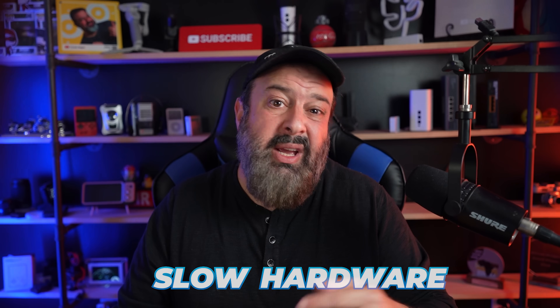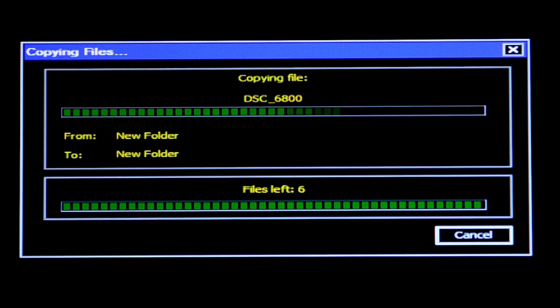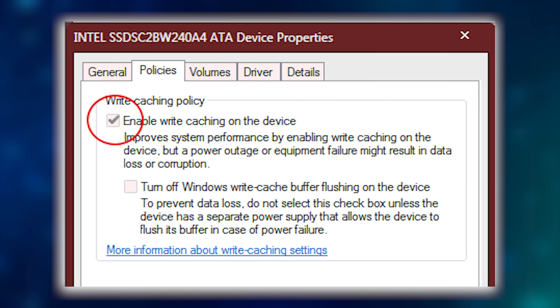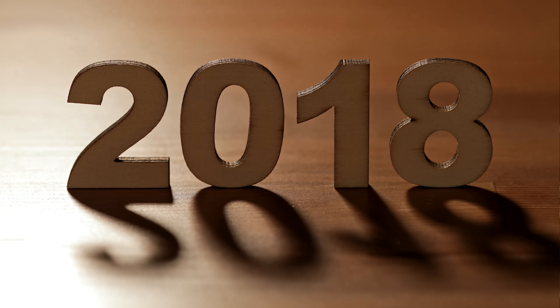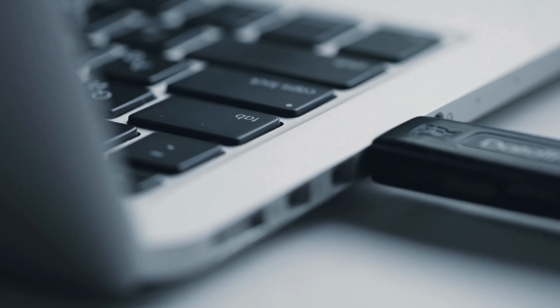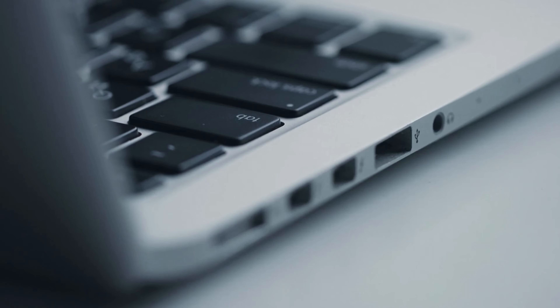In the past, slow hardware meant it took a while to copy files to a flash drive, so Windows had write cache enabled to speed up USB disk writing. Since 2018, Windows has had a quick remove function enabled by default, which disables the write cache for the USB, meaning the flash drive is kept constantly in a state of being safely removable.